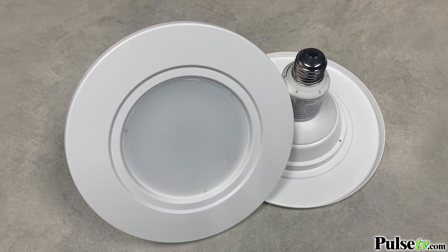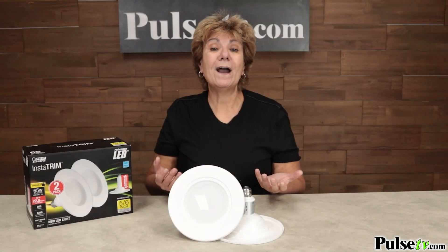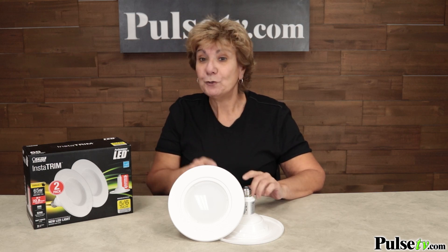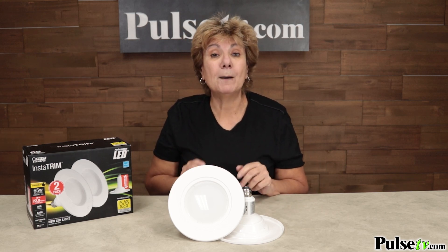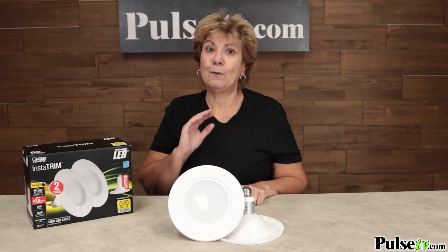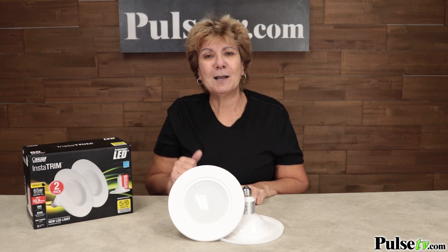You're going to love these. So what I recommend is look around your house, see how many you want to upgrade, and buy a bunch. Just remember, you get two in every package. It's important to buy them now, because with our super low price, these won't last long. And once they're gone, they're gone forever. Head on over to the site and pick up a few of these today.